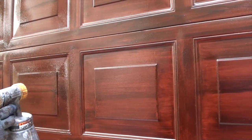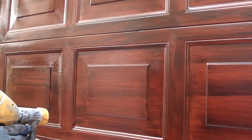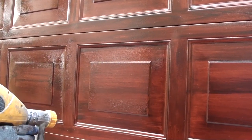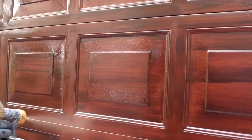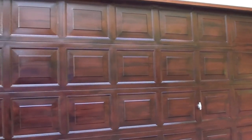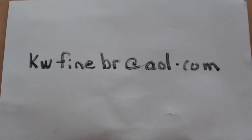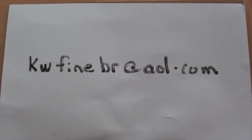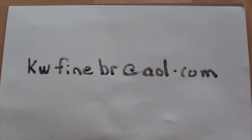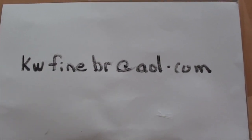Now antique glazing with a little bit of texture — that's what's happening now. This is the end result: beautiful, expensive mahogany-looking doors. If you want to contact Ken, here's his email — Ken Walker Fine Brush at AOL.com.